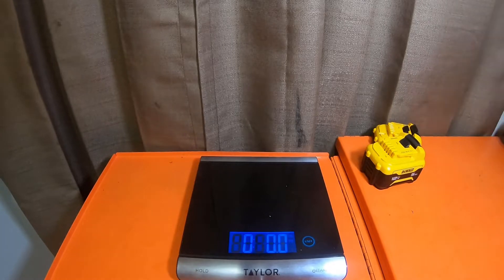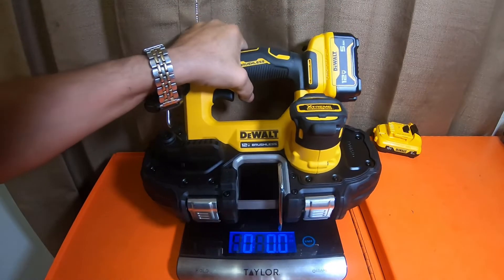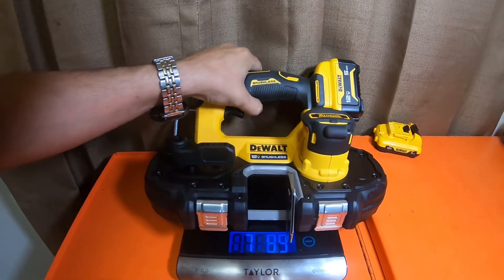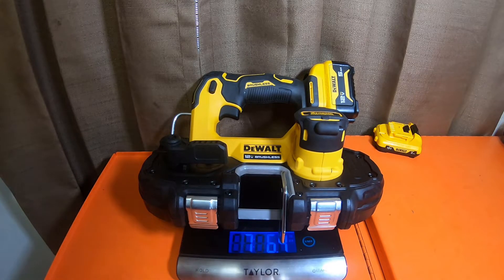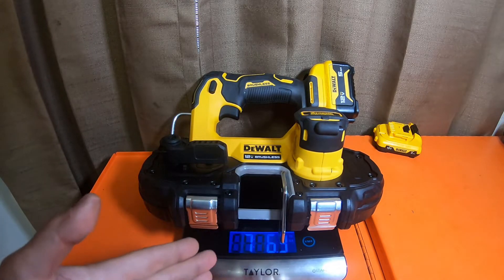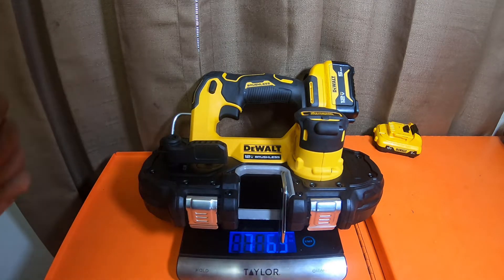Comparing the Milwaukee at six pounds twelve-point-eight ounces to the DeWalt with the five amp hour at seven pounds six-point-four ounces — the DeWalt is 10.4 ounces heavier than the Milwaukee. So it's not a lot, but it is pretty hefty.